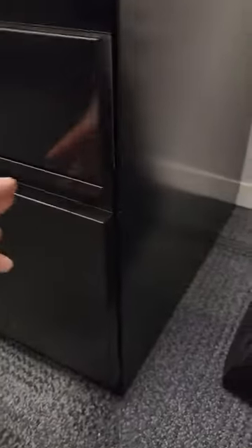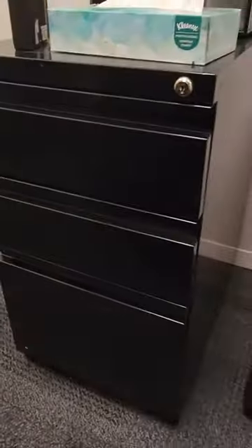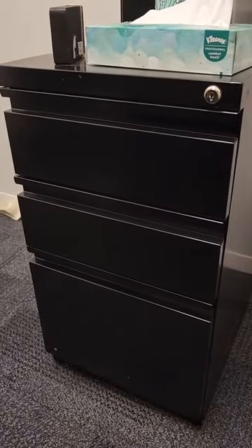In the bottom you can see there aren't any wheels, but you can put wheels on if you like. There weren't any wheels put on this one because it's on carpet, so there's really no need for them here. Overall, I really like this black filing cabinet — so much that I have one at the office and one at home.